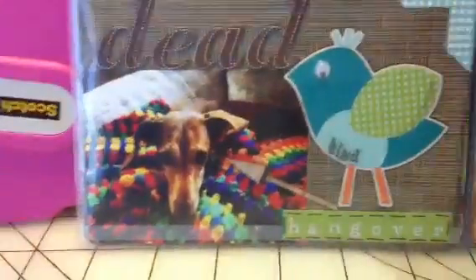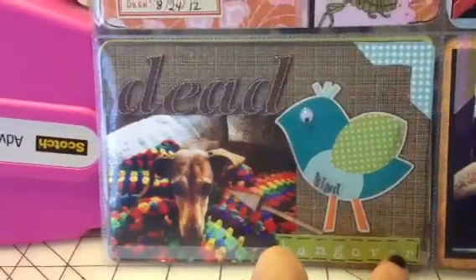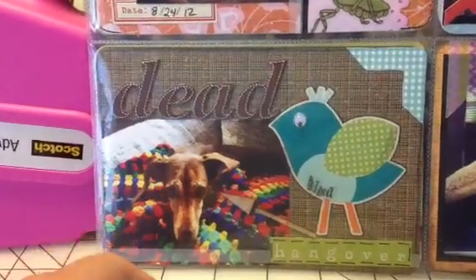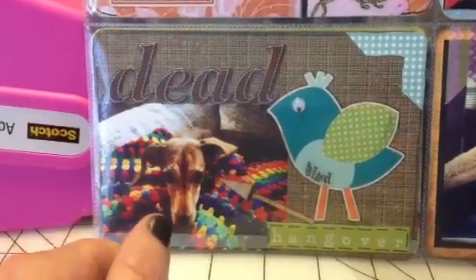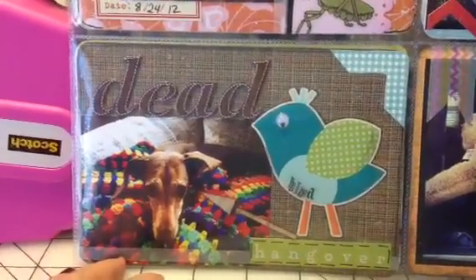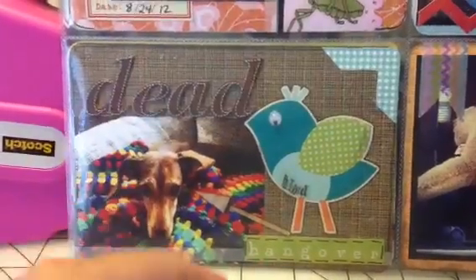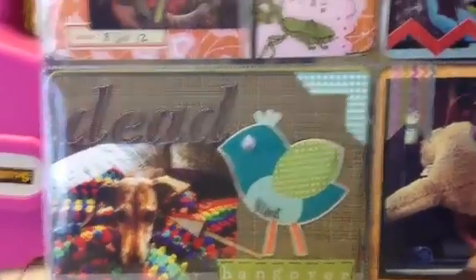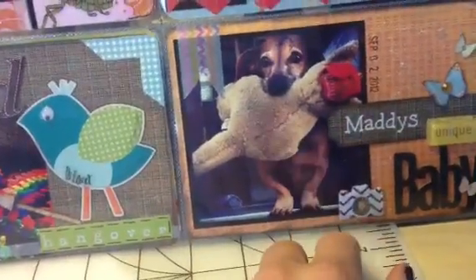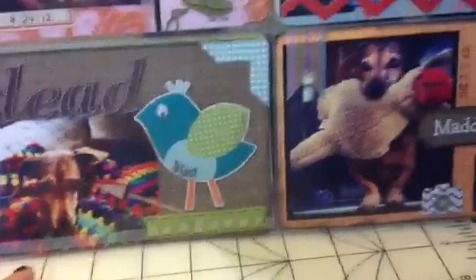This is another picture of my dog, entitled 'Dead Bird Hangover.' The night before, we found out she ate a dead bird in our yard and she got really sick the next morning. My husband put her on the couch and she was super sick, so he said she has a dead bird hangover. I Instagrammed the picture and wanted to put it in my Project Life. It was fitting next to the other picture of her with her baby — she's getting older, like 10 years old now. She's a little wiener dog but she loves to sleep all day long.